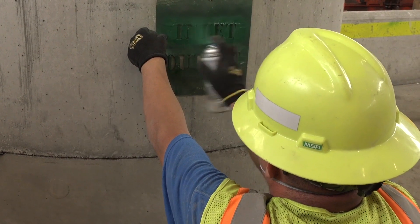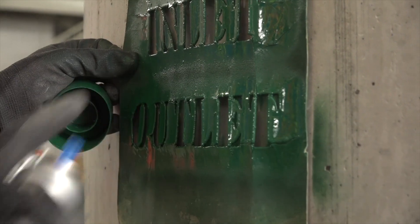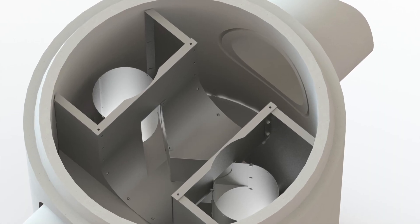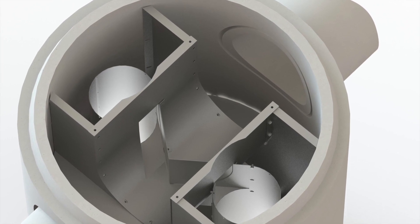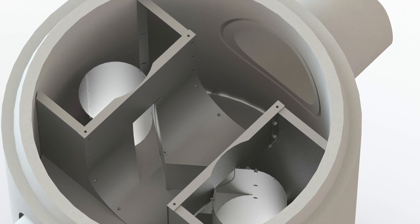Step 1. Make sure the concrete component is clearly marked with inlet and outlet. For units with the inlet and outlet going straight through at 0 and 180 degrees, the internals will be centered on the outlet.